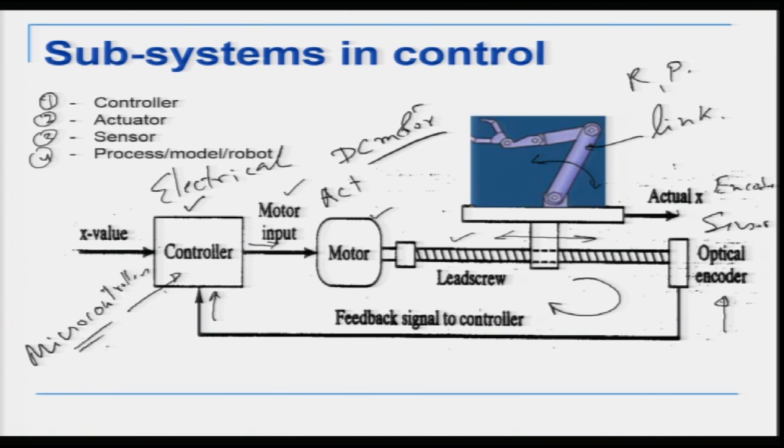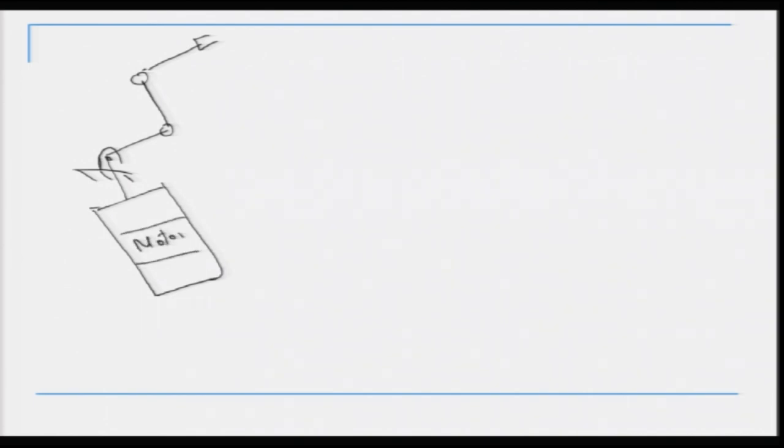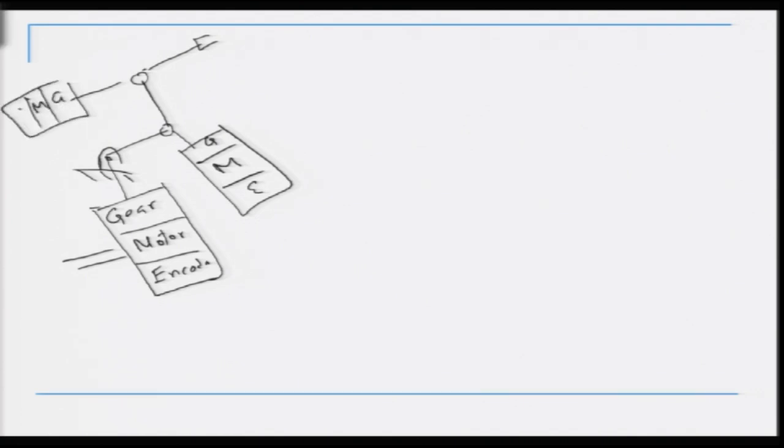Now let us look at the basic layout of the control system. We have a robot link with several joints and an end effector. Every joint has an independent joint unit consisting of a motor, a gear, and an encoder at the back, connected to a controller — which can be a PC or a microcontroller. Each joint has one unit of motor, gear, and encoder, and the independent joint control means each joint is controlled separately.